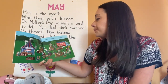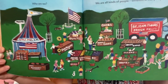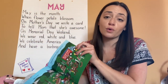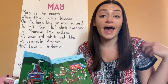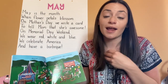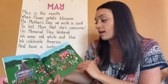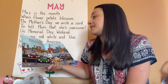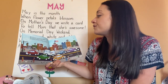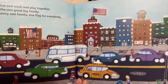Who are we? We are all kinds of people, different in many ways. We learned we're all different on the outside, but we're the same on the inside, and we all have something in common — we all live in America. We live and work and play together. We are like one great big family. One country, one family, one flag for everybody.